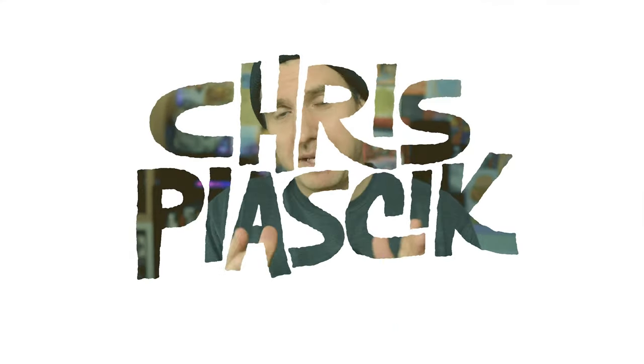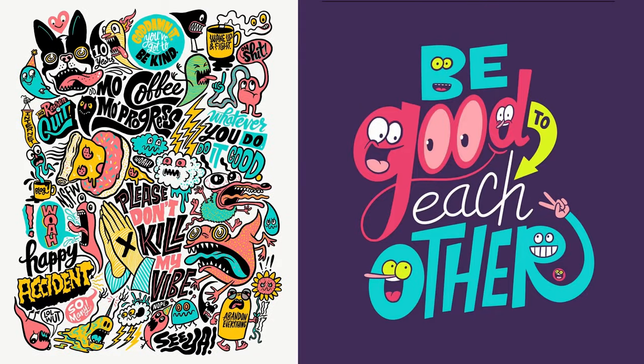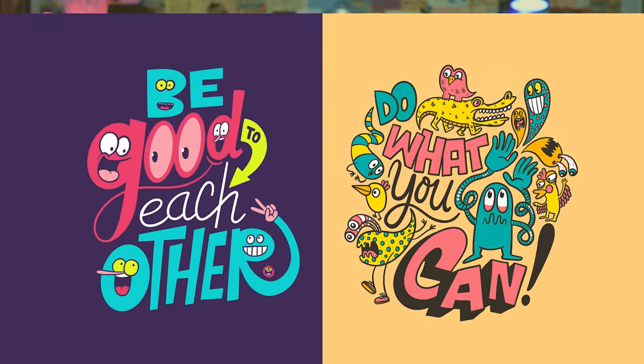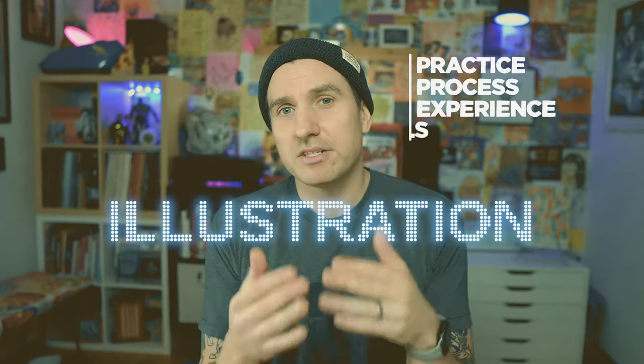My name is Chris Piasik. I've been an independent illustrator for the past 12 years. I've worked with clients like Cartoon Network, Nike, Facebook, and tons more. On this channel, I talk about my illustration practice, process, experience, tools, and sometimes ADHD.